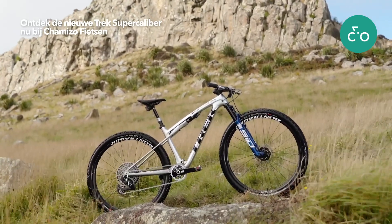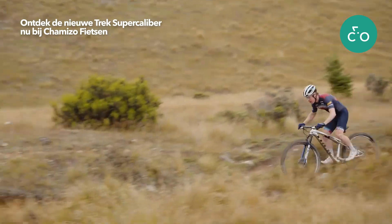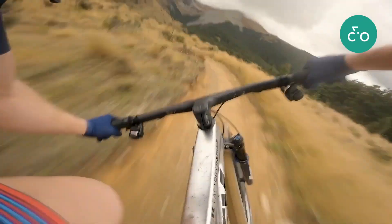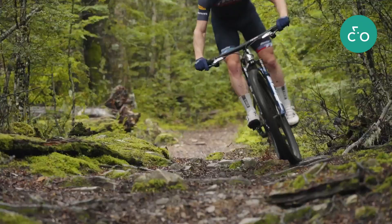Supercalibur is a cross-country race bike unlike others. It offers the best of both a hardtail and full suspension in one very fast bike, giving you the efficiency and snap of a hardtail with the control and confidence of a full suspension bike.